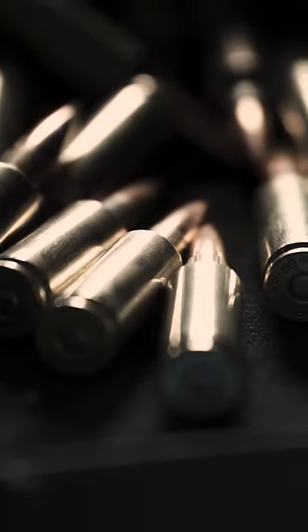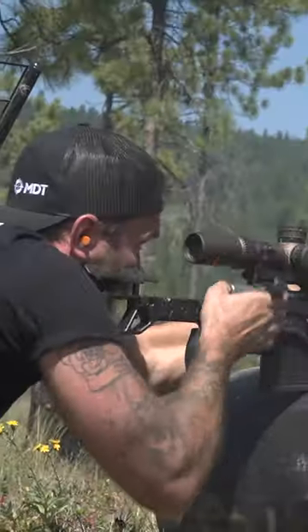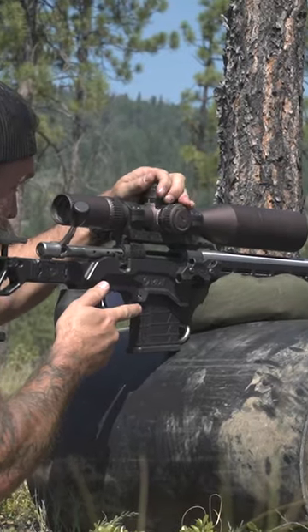It offers lots of versatility, being able to run super light bullets from the 50 grain area all the way up to 90 grains, giving you the ability to go shoot varmint on the weekend or shoot some longer range as well. On top of all of this, it's also fairly cheap to shoot and easy to reload for.